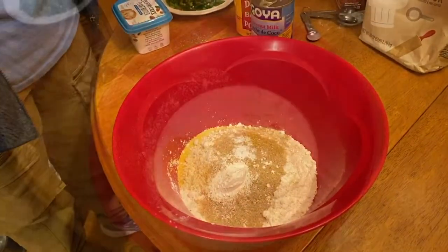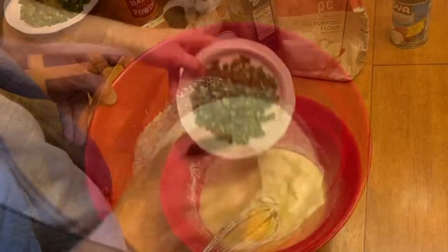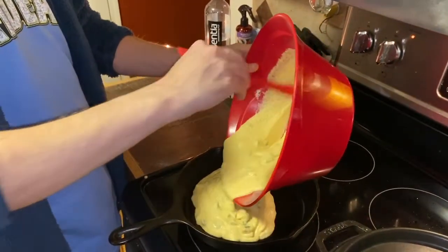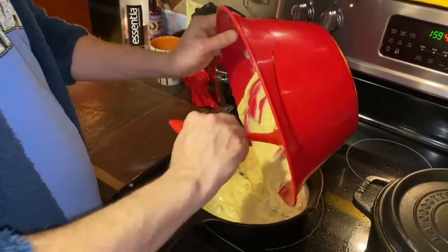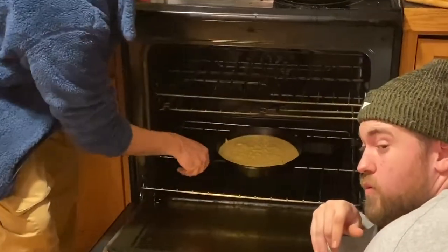Combine all the dry ingredients. Wet ingredients in here minus the jalapeños. We're going to mix this around and drop the jalapeños in there. Greased our cast iron skillet — we're going to drop all this in here. We've got the oven on 400. We're going to pop this in for about 20-25 minutes.